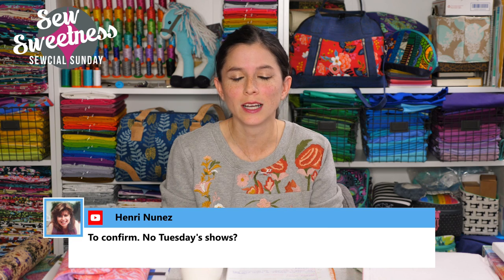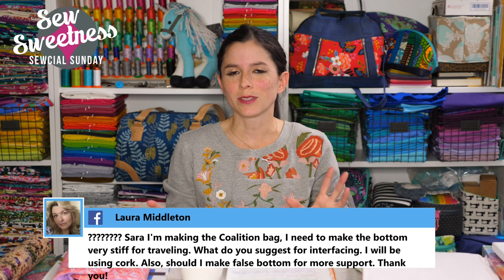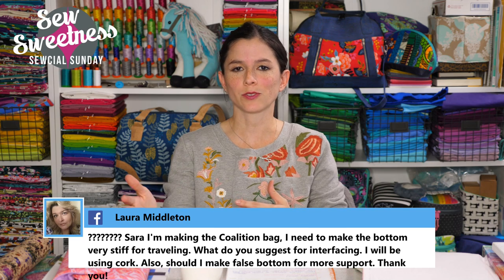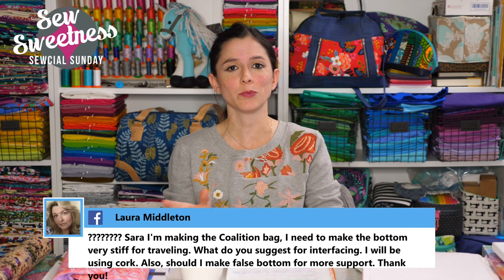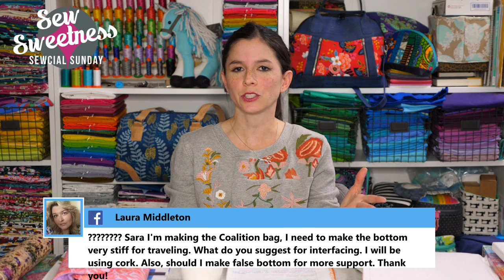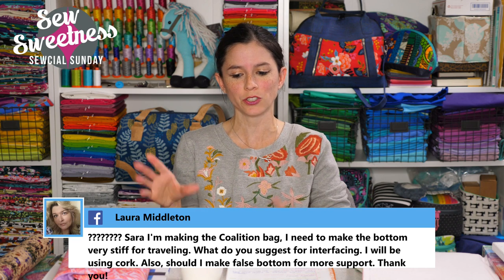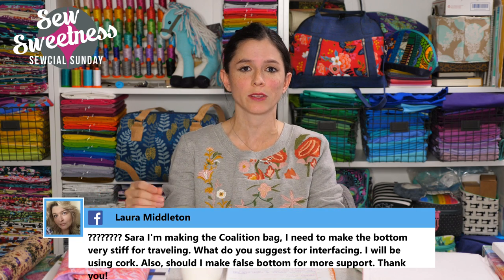To confirm: no Tuesday shows. We did do Tuesday shows earlier in the year but two live shows a week was too much. We're doing Sunday shows every Sunday now. The first and third Sundays will be the full Social Sunday show with notion and book reviews. We'll fill in the other Sundays with different formats — sometimes Danny joining, sometimes just chatting and answering questions.